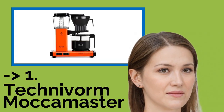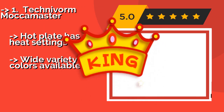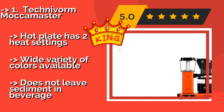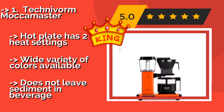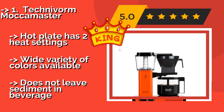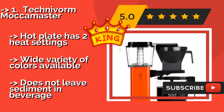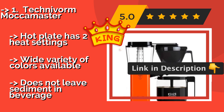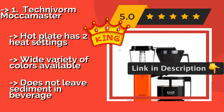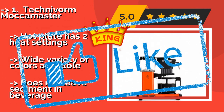The best of the best is the Technivorm Moccamaster. Some may accuse you of being a coffee snob when they see the Technivorm Moccamaster, at $329, in your kitchen — but you'll be enjoying delicious, high quality java every day, so who cares what anyone thinks. This high-performance model comes with a 5-year limited warranty, the hot plate has 2 heat settings, a wide variety of colors is available, and it does not leave sediment in the beverage.